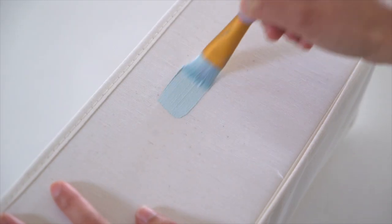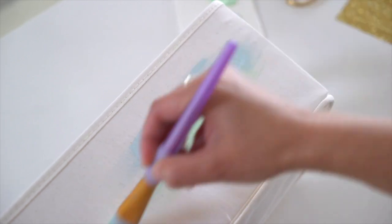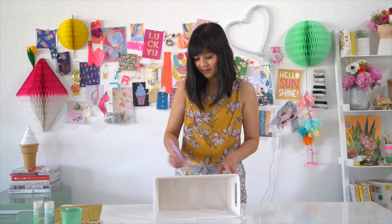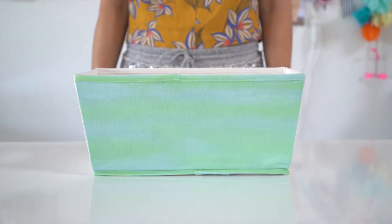Start by painting the bin with both colors and overlap them while the paint is still wet. That will give a pretty watercolor effect. Remember this is abstract and doesn't need to be perfect, so have fun with it. Let the paint dry for at least four hours so it really embeds itself into the fabric.